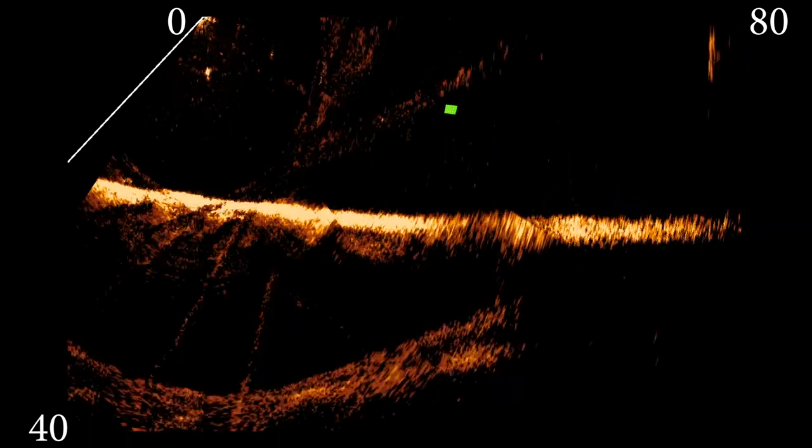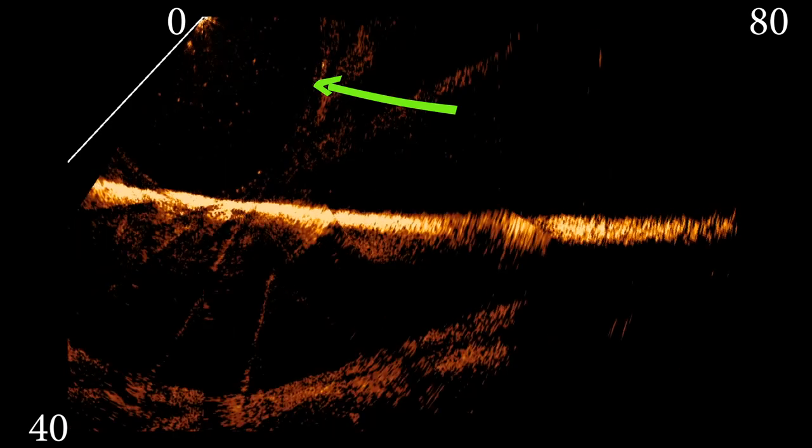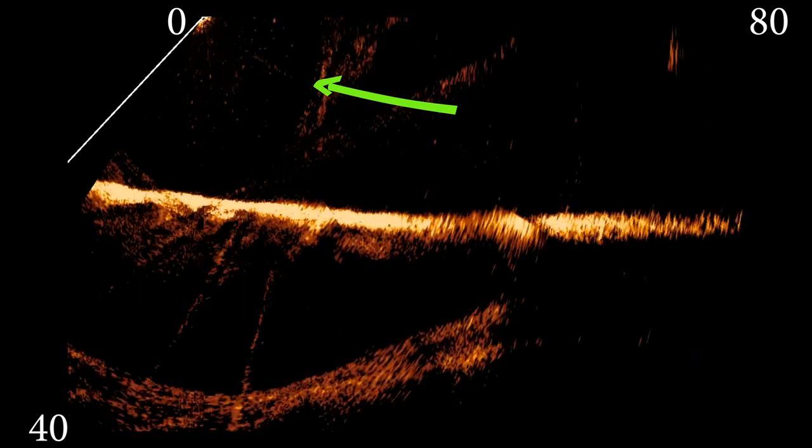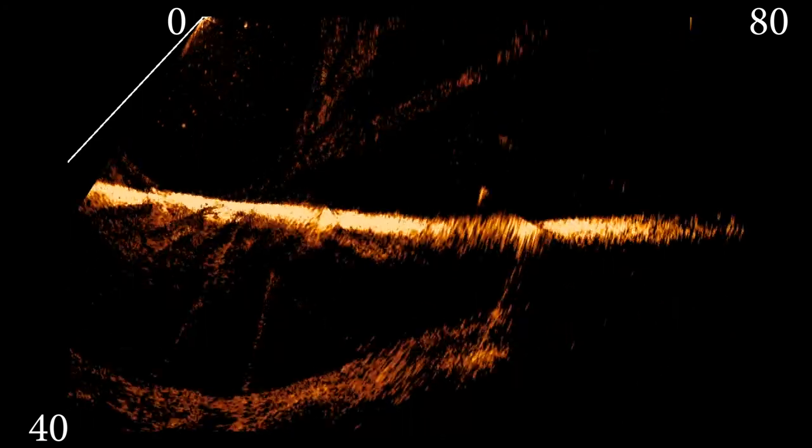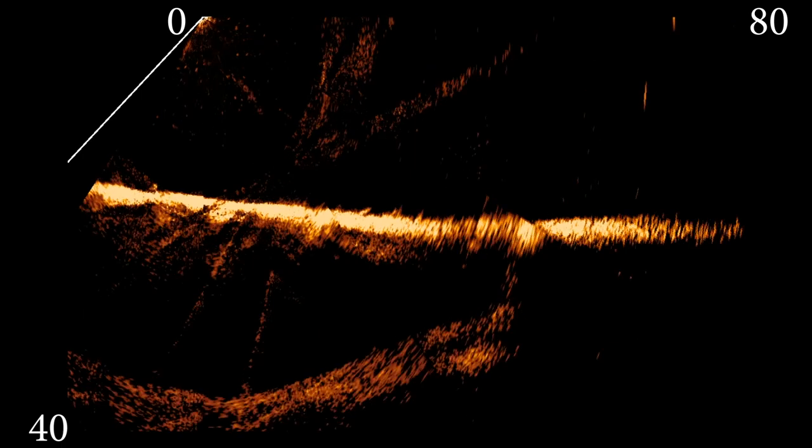Here's the footage that was up in the corner of the screen during the fish catch. You can see the fish right up under the transducer as I'm fighting it. This is helping me see what size the fish is - so when I pull it in, it was a small fish, probably about a pound. Now I know what the size of the fish is.